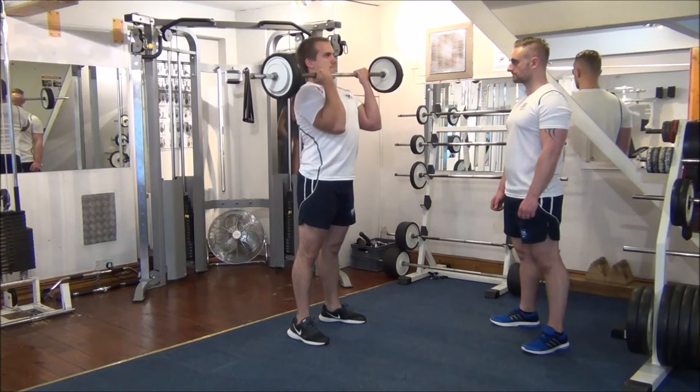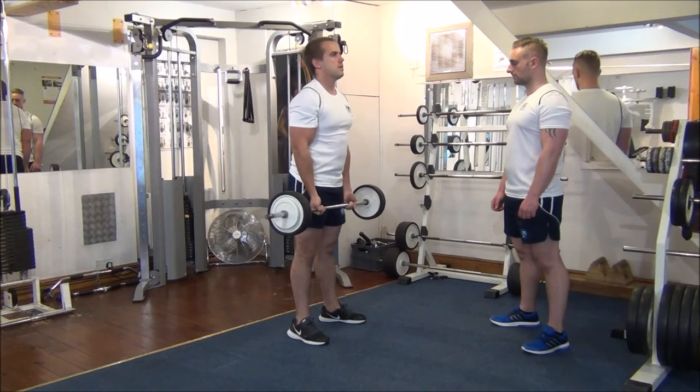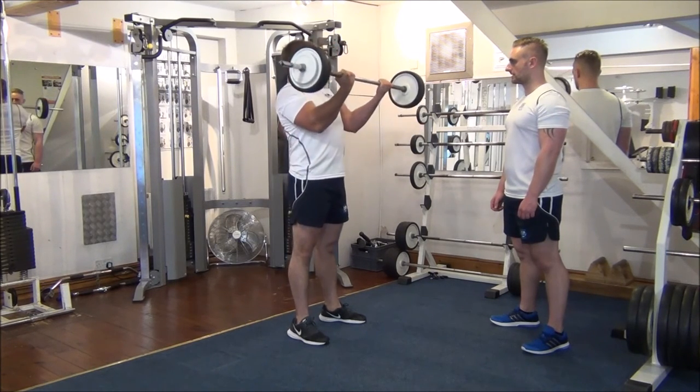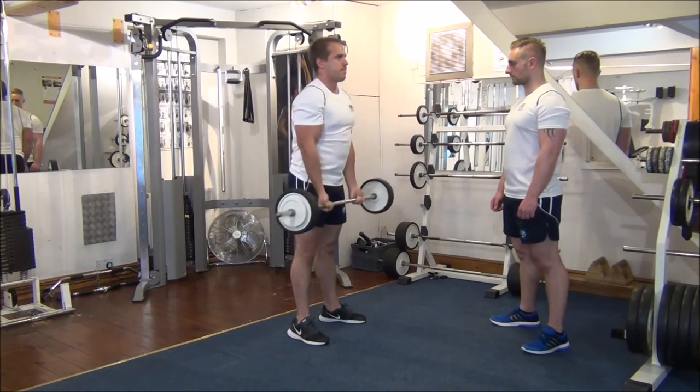Squeeze, good. Same again, have a bit of a rest at the bottom, a couple of breaths, and then up again. Fantastic, well done. Great work.